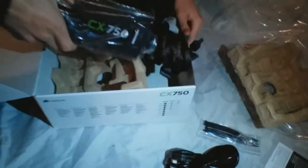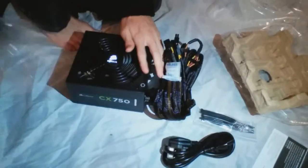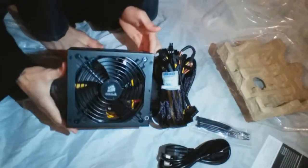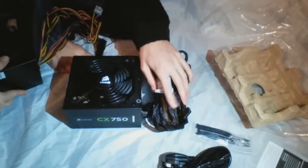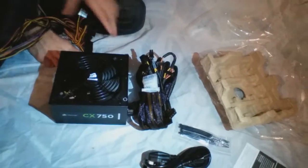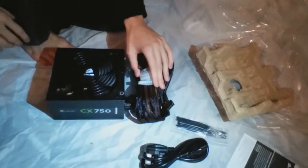I'll just lift out the power supply and move the box away. Obviously if you're new to computing, take the plastic off before putting it in — I wouldn't recommend installing it with the plastic on. It's got a nice big fan to keep things cool. It's quite a nice looking and aesthetically pleasing power supply, and quite heavy. Look at the cable management — it's much more than the old one, making the computer tidier. It's optimal if you're planning to add multiple hard drives or more than one graphics card.